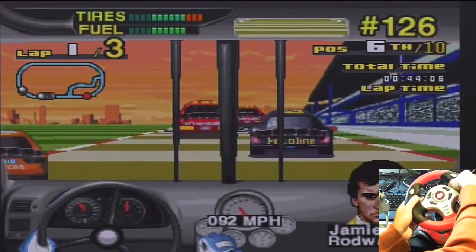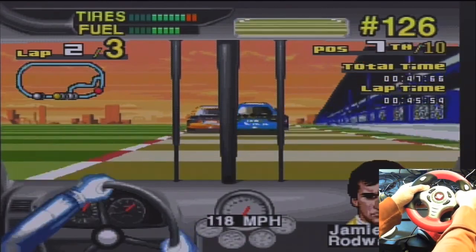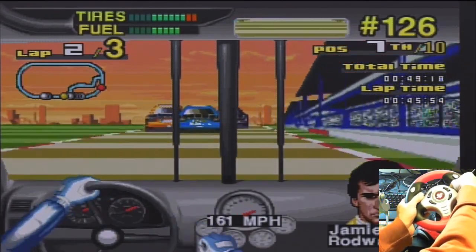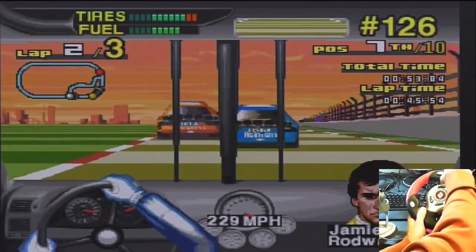You hear that creaking? Those aren't my joints, folks. Somebody's way ahead — let me get off the side here. How do I tell how my tires are? Oh, they're there up on top — tires and fuel.